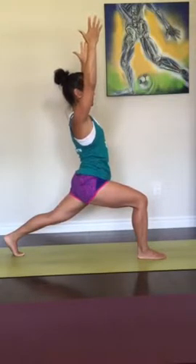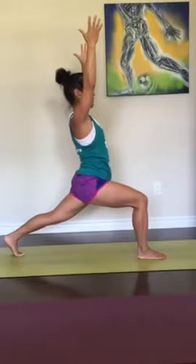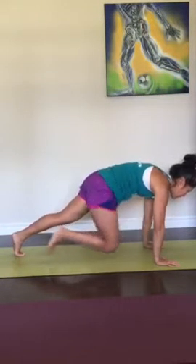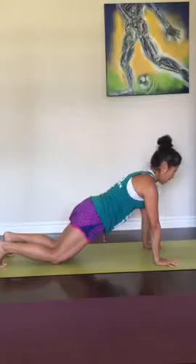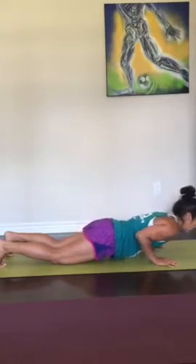Hold. Take another breath in. And then exhale, float the arms down. Plant the palms. Step back to a strong plank. You can stay on the toes or knees come down — keep the neck long with the rest of your spine. Push the ground away from you. And then lower, elbows coming to the ribs.